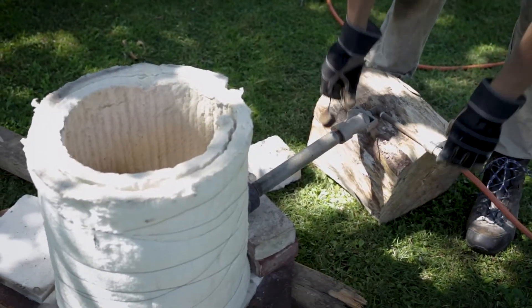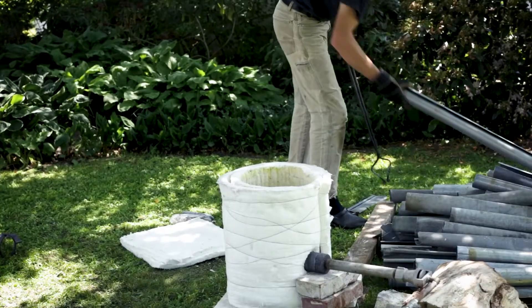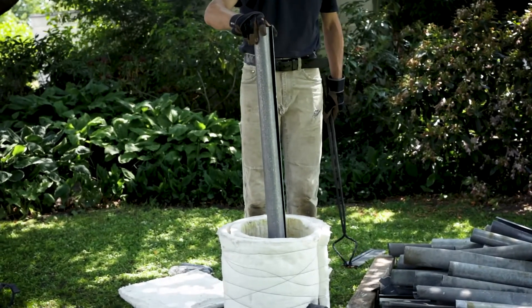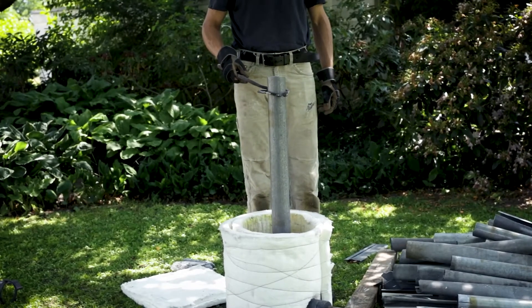Now it's time to fire up the furnace. As you can see we have a lot of zinc to get through — this took the whole afternoon. The zinc is simply placed into the crucible and it will slowly melt down.